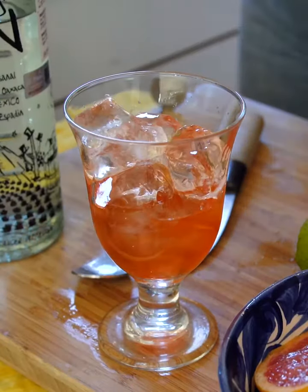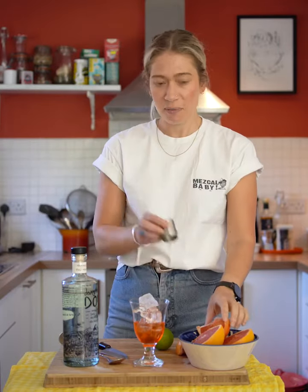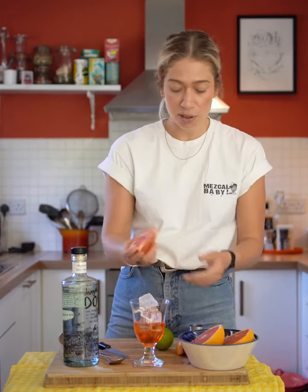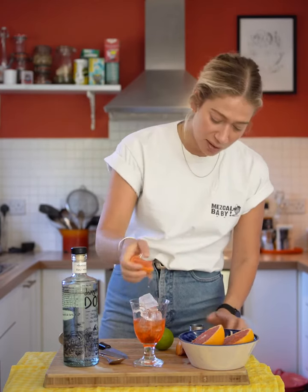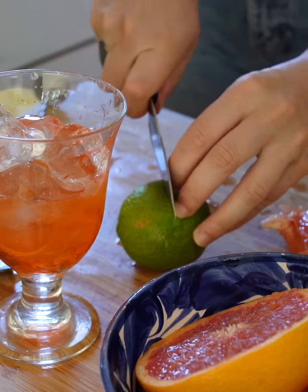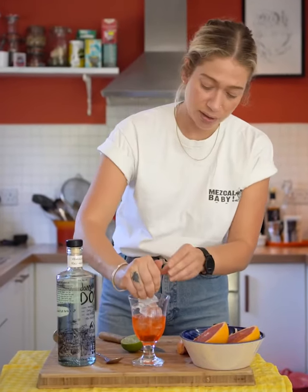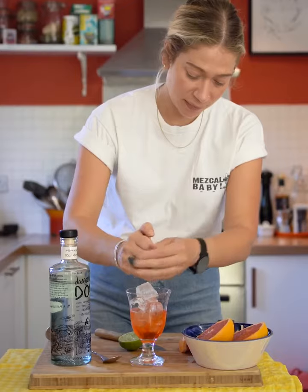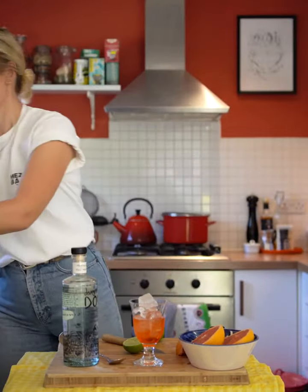Then you need around 15ml of grapefruit. If you do have a measure you can measure it — I've just got a good wedge here which I'm just going to squeeze in, it's about 15ml. And then I would say you need about half a lime, so just squeeze in the fresh lime. And then it's just topped up with soda water.